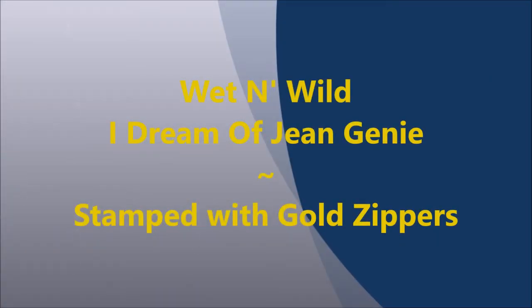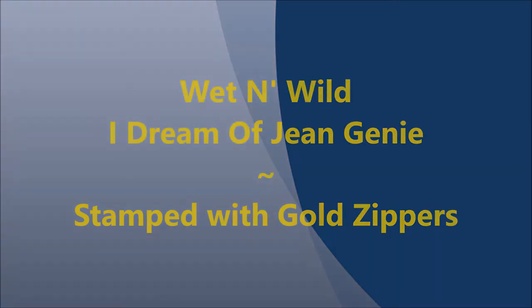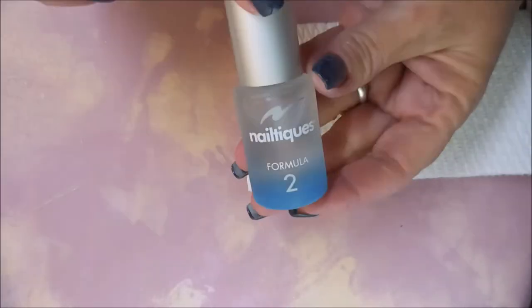Hello my friend and welcome to my channel. Today I've got a quick mani. I'm using the Wet n Wild I Dream of Jean Genie and I'm going to stamp it with some gold zippers.